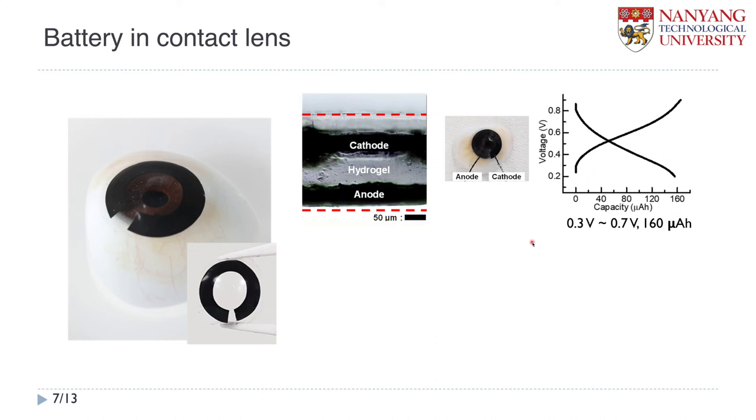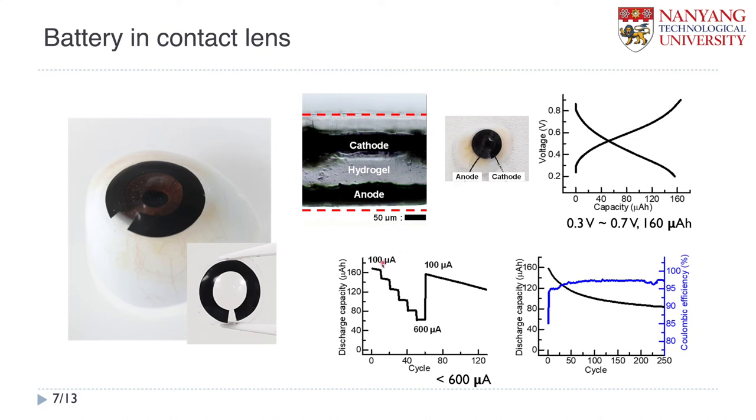We tested GCPL first. From this data, we got an output voltage of the battery from 0.3 V to 0.7 V, and its capacity is around 160 microampere-hours. We also successfully tested various currents from 100 microamperes to 600 microamperes. I believe if we increase the current further, this battery can probably supply up to 1 milliampere. We also tested the long-term cycle — more than 200 cycles — and it maintained Coulombic efficiency nicely. In the beginning of cycling there is a slight drop of capacity, but eventually it is well maintained.